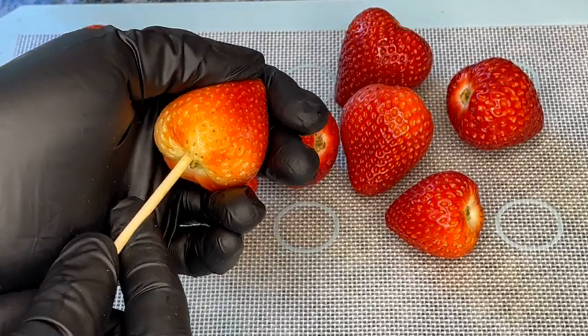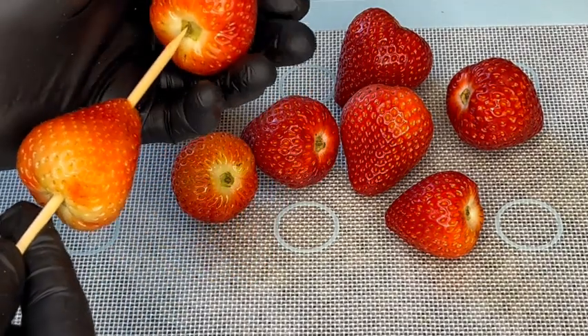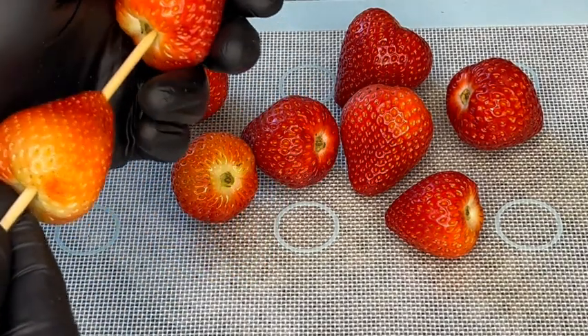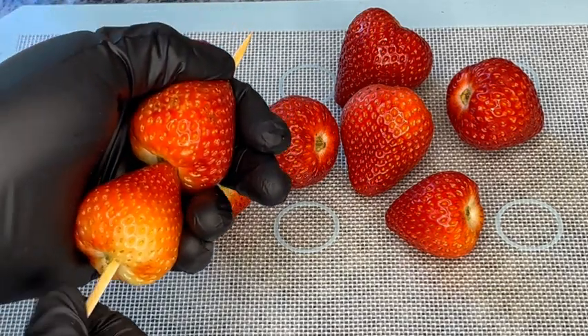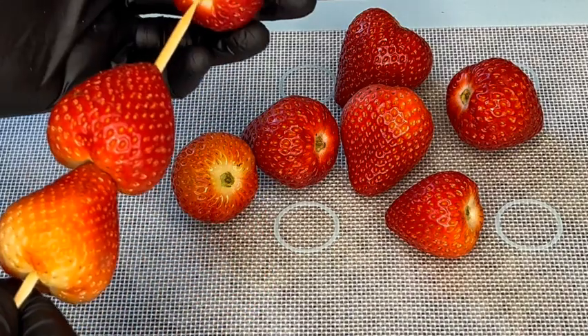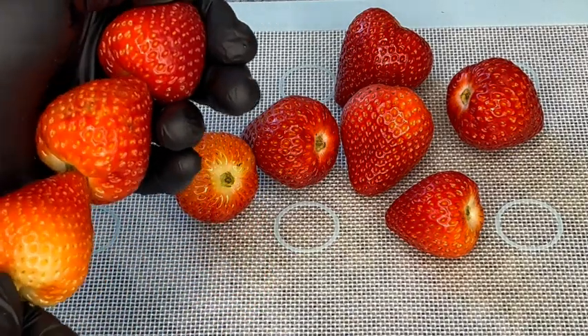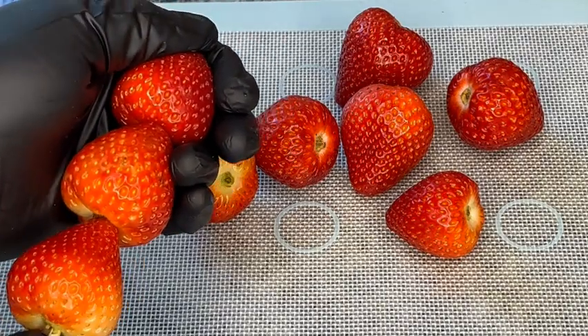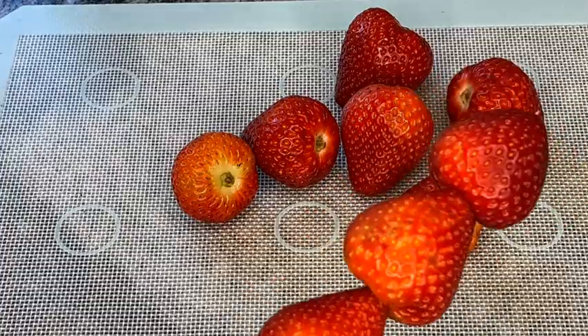You can choose to do singles or you can do multiples. I'm going to do multiples for this video — it's going to be like a kebab. I'm putting three on each skewer.